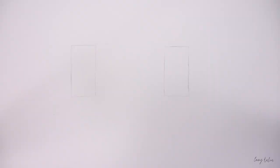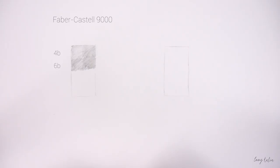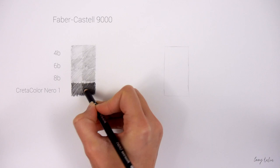These are the Faber Castell 9000 graphite pencils and I often only use the 4B, 6B and 8B. The 8B isn't dark enough to really create depth in my drawings, so for the darkest parts I use a black pencil.